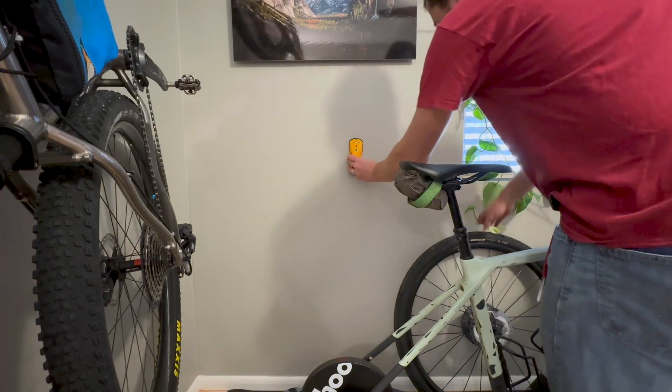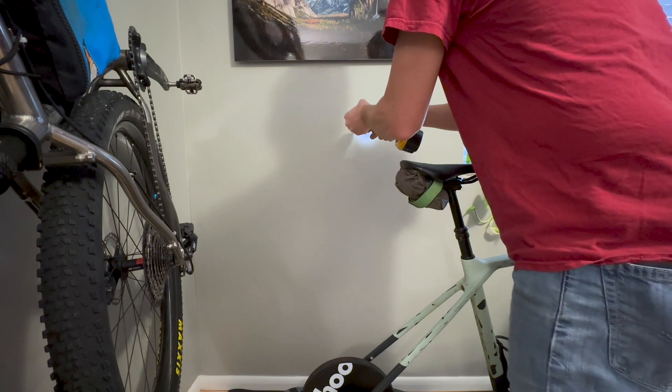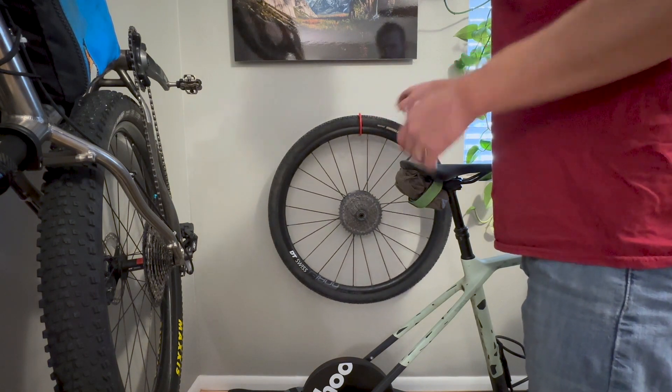As a bonus, I found an extra hook in my toolbox so I decided to install it to hang my rear wheel for my gravel bike while it's on the trainer, which is pretty much anytime I'm not riding it. This solves that problem and also looks nice and clean.